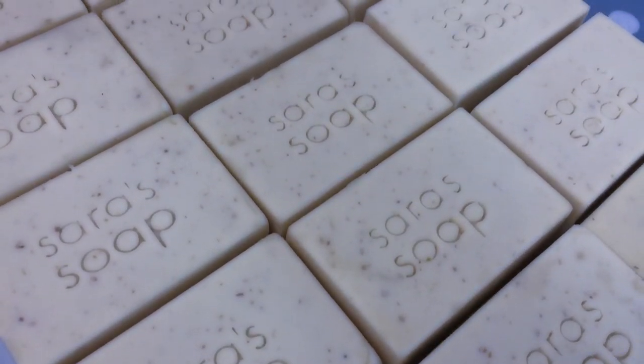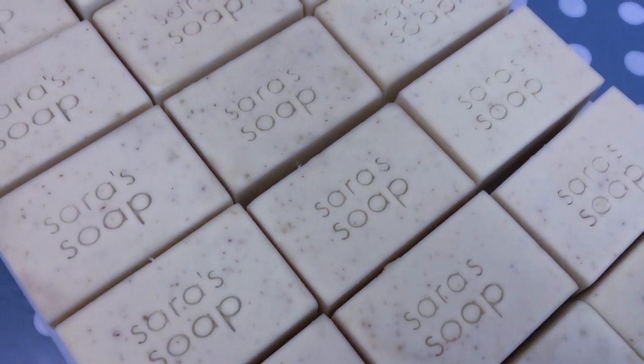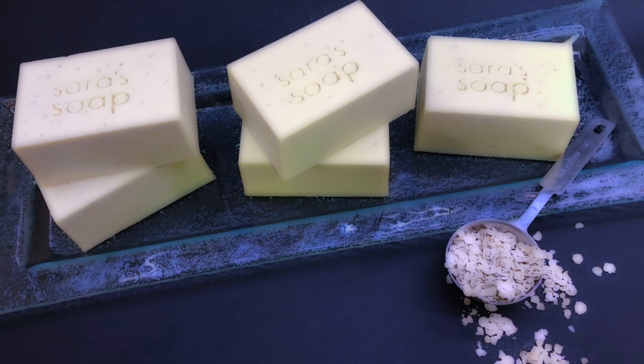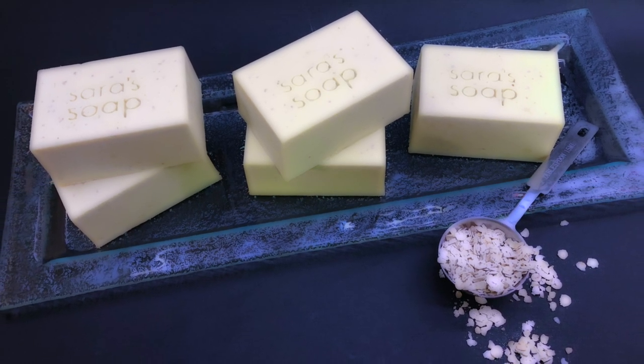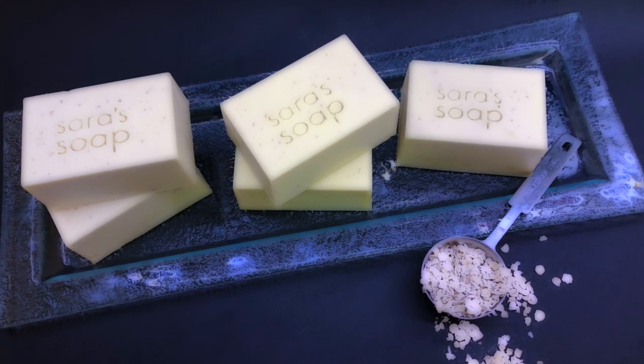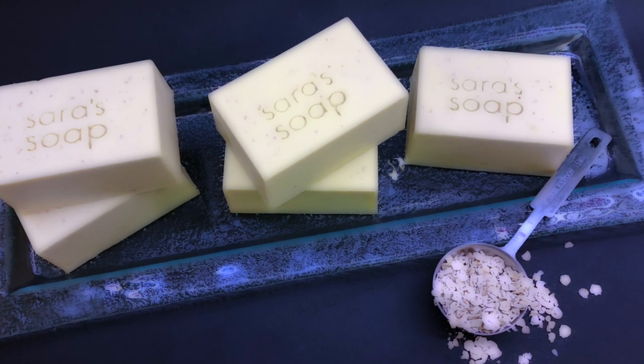I like to let it cure for as long as possible due to the high amount of olive oil — it makes the bar really hard. If you like this video, please give it a thumbs up and subscribe to my channel if you are interested in more soap making projects or skincare DIY. I'll see you soon and in the meantime, I wish you a wonderful day. Bye-bye!